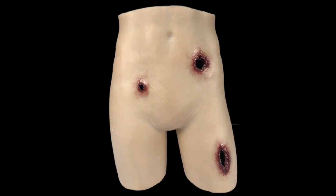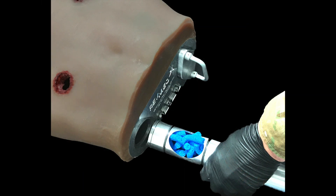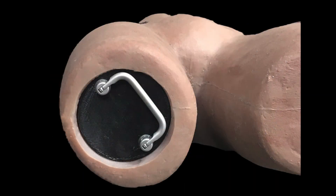The key features of the Multi-Task Training Mannequin are its realistic entry and exit wounds, synthetic arteries for simulated bleeding, an internal cylinder system for easy removal of extant sponges, and a convenient storage compartment.